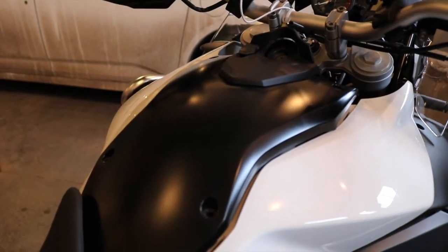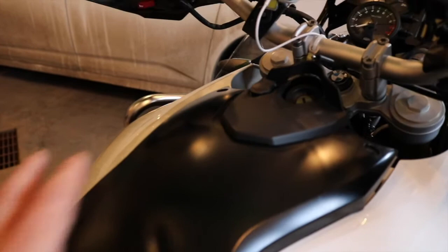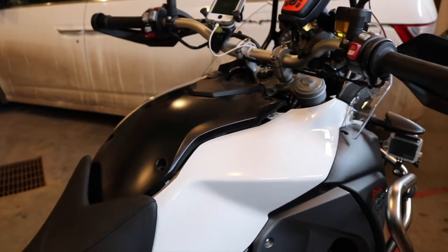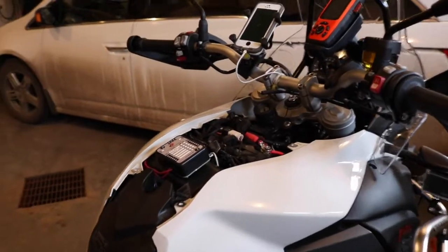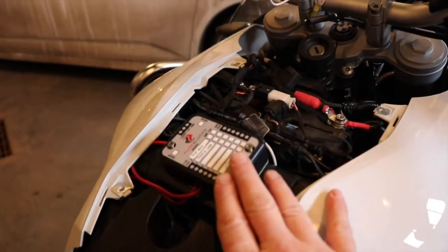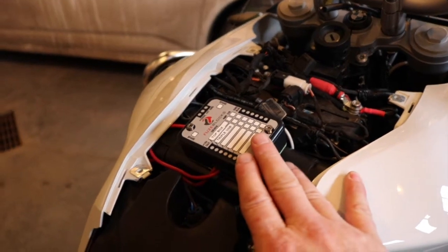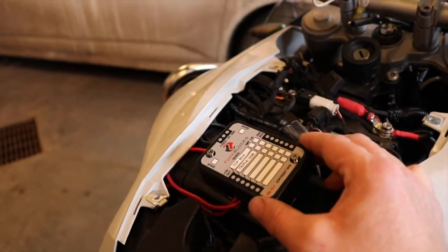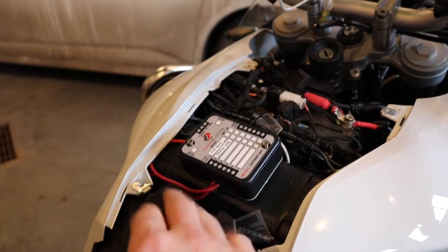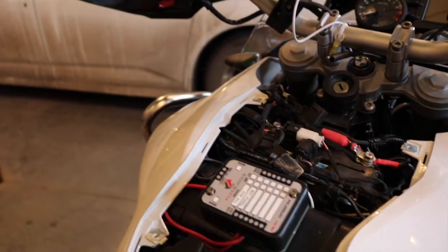So I'm going to pull off the tank and pull off the seat to show you what I ended up doing as far as integrating power to all this. With the tank and seat off, I want to show you what I ended up doing for wiring. A lot of guys online really recommended this little module — it's a fuse block, basically a fuse system that allows you to integrate a lot of your extra accessories directly to a fuse block, which is easily accessible just by popping off the faux tank.